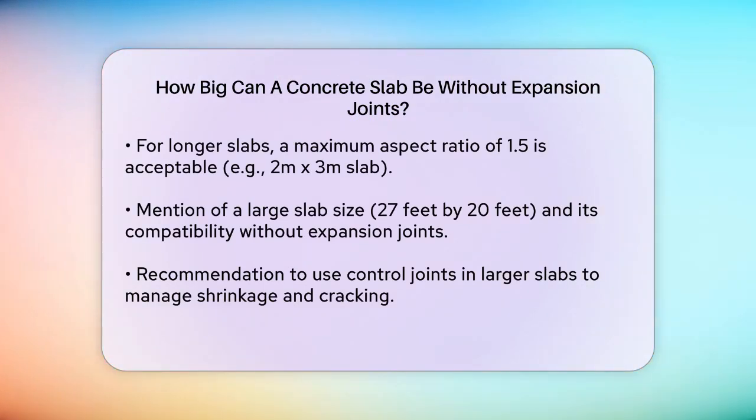In practical terms, a large slab like 27 feet by 20 feet can still work without expansion joints, but it's highly recommended to include control joints instead. Control joints are cuts that go about a quarter to a third of the way through the slab's thickness and help manage shrinkage and cracking. For a slab of this size, dividing it into smaller sections with control joints can prevent random cracking.